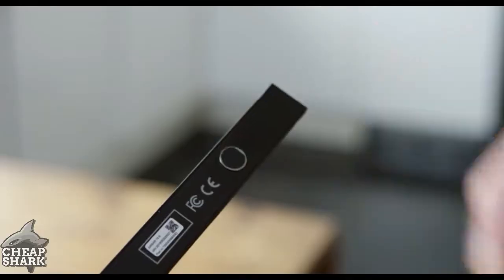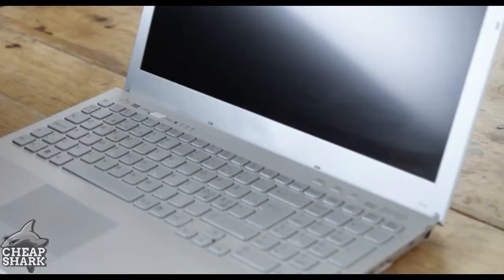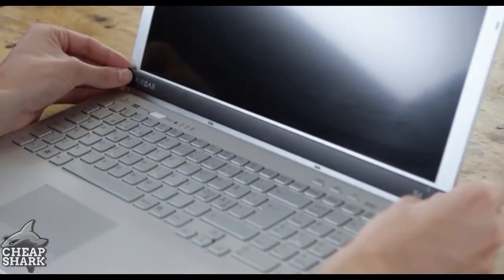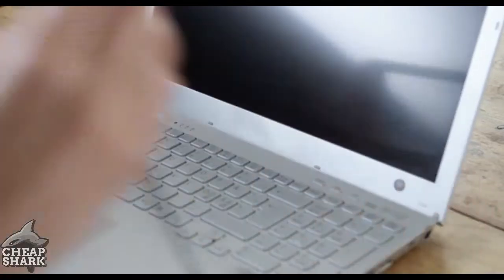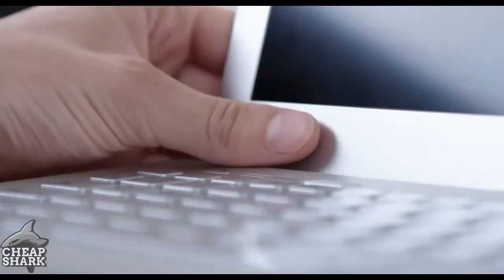Start by removing the two tags on the back. After that, gently attach AirBar to the bottom bezel. Then press gently above the magnet points. Remove AirBar and press on the magnets a bit harder to fixate them.